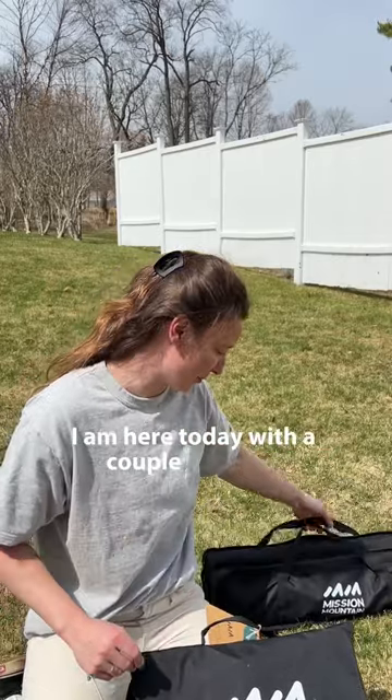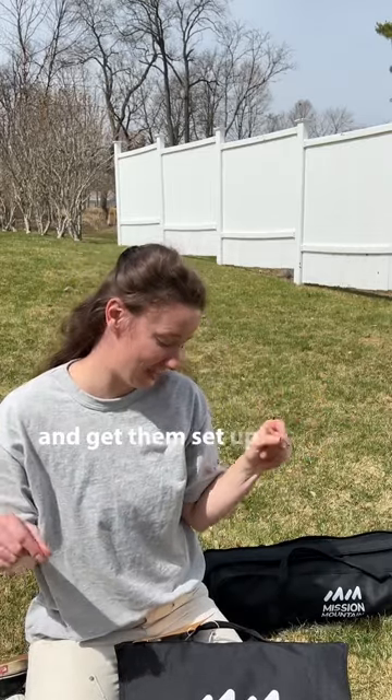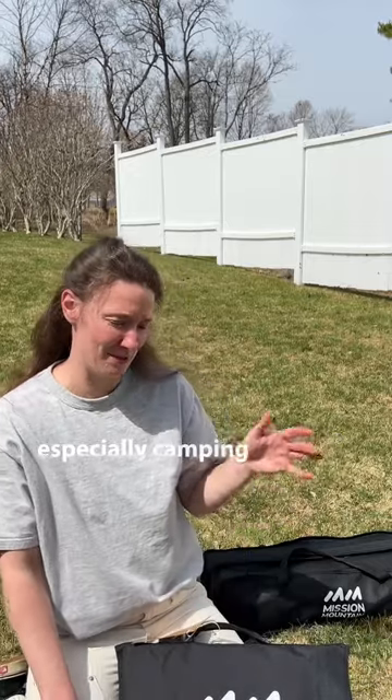I am here today with a couple products that Mission Mountain sent us — a camp chair and a camping table. It's not quite camping season in Western Mass just yet, but it's a beautiful day and I really wanted to come out here and get them set up and see how easy it is. The thing you can do is take something camping and then not know how to set it up — no bueno. Adds to the frustration, especially camping with kids.